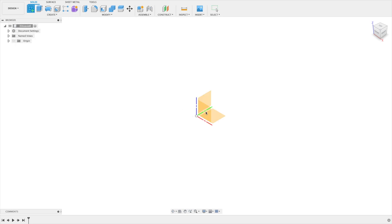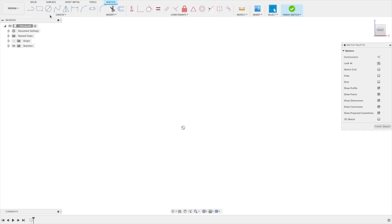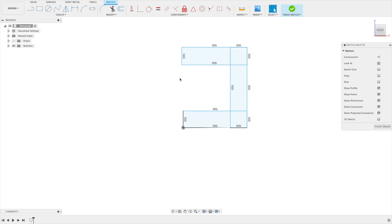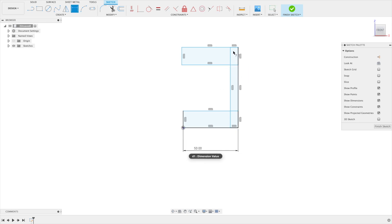First of all, let's do a sketch on the front and draw some rectangles. Then let's get some dimensions in. This should be about 50 and this here should be 15.